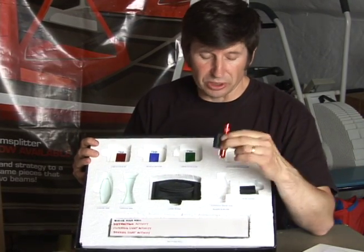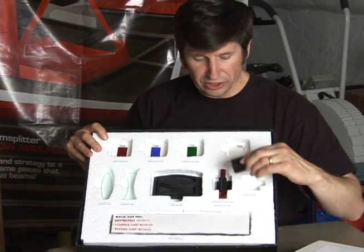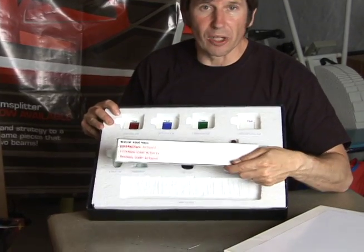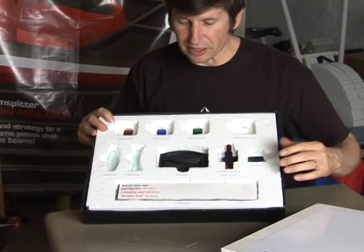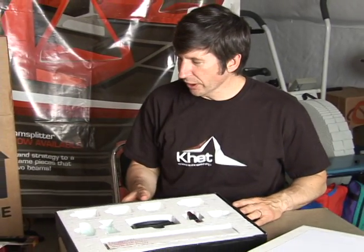The kit also includes a white light source, which is a flashlight with a holder, a holder for the various slide components, and finally a white sidewall that allows you to see some of the optical behavior that comes out of these other components.